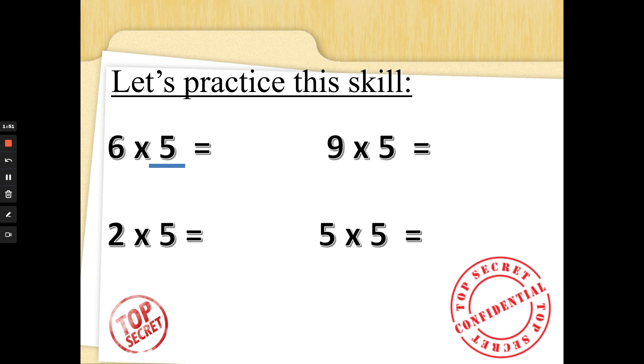Nine times five — nine fingers up: five, ten, fifteen, twenty, twenty-five, thirty, thirty-five, forty, forty-five. Well done for being faster than Mrs G! Two times five — two fingers up: five, ten. Now this one says five lots of five — five fingers up: five, ten, fifteen, twenty, twenty-five. Well done, special agents — marvelous multiplication!